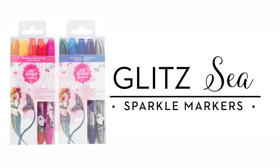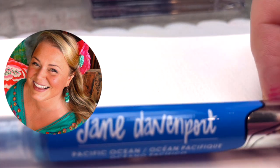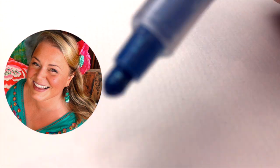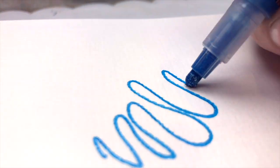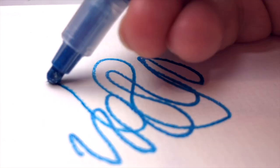Hello, it's Jane Davenport and I want to show you a little bit about my Glitzy Sparkle Markers, which allow you to add a little bit of gorgeous glitter to your artwork whenever you feel a need for a little zhuzh.